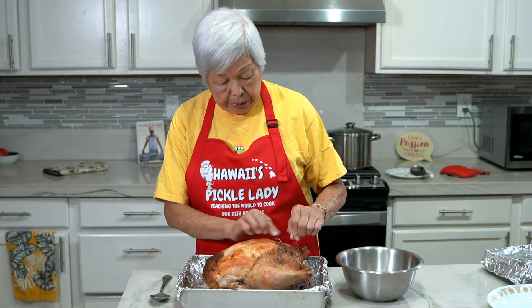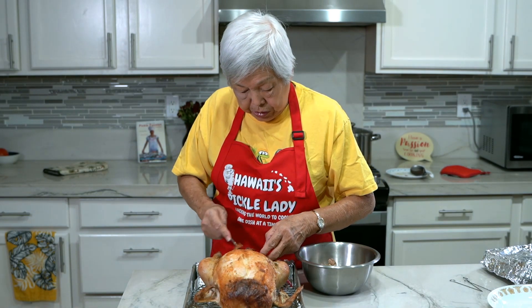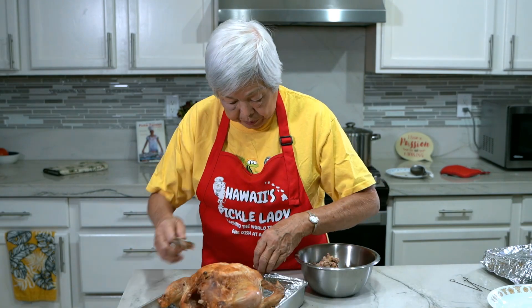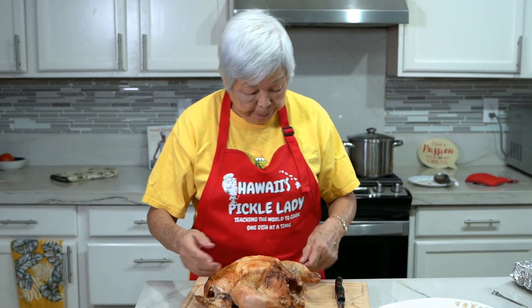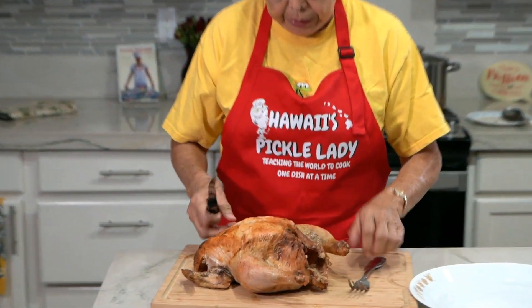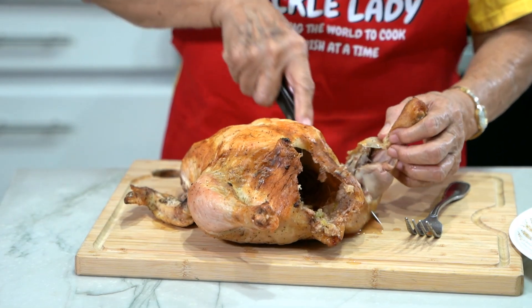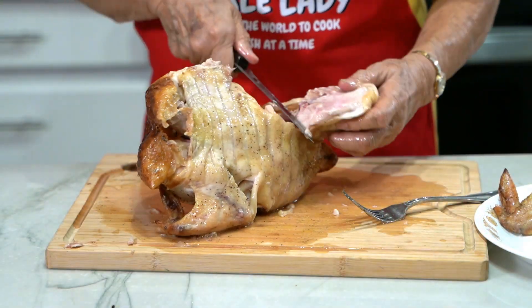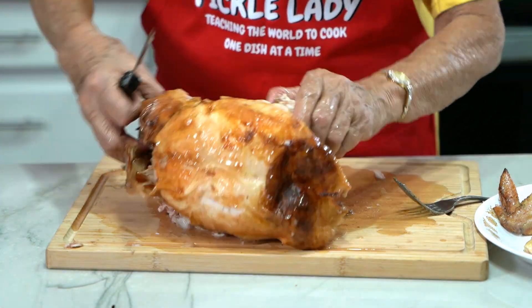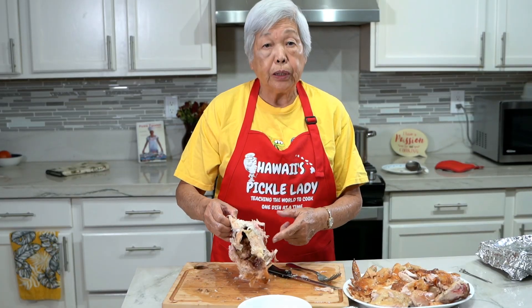Now I'm going to take out the skewers and remove the stuffing. The stuffing is very moist from all the juices in the chicken itself. Now I'm going to cut the chicken up. I have a platter here — first I take out the thighs. Oh, look at all the juice here — this is perfectly cooked. I'm not going to cut it all because I like to save the soft parts to make chicken salad.